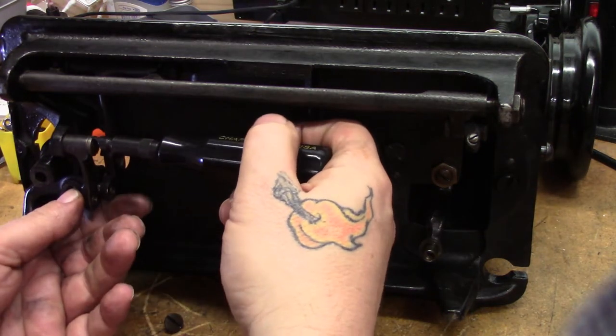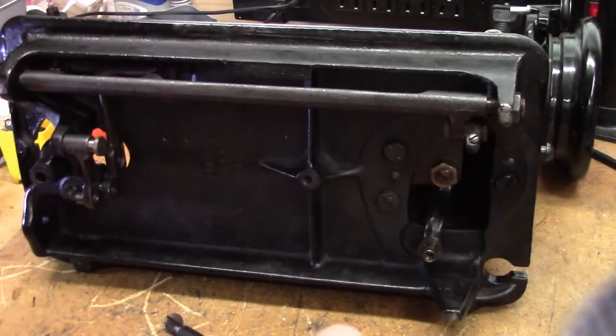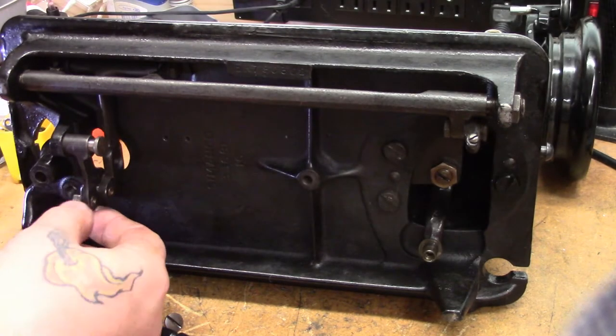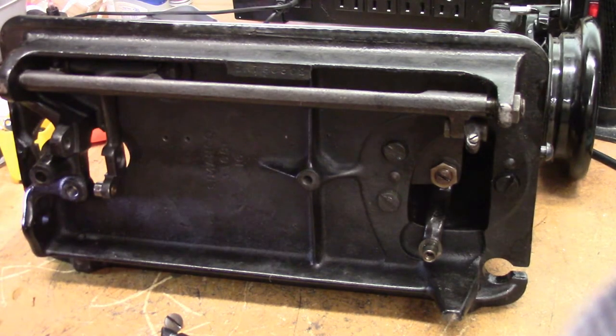The next part to come off right here is actually the follower. There's a cam cut into this bell crank, and this is the follower that drives the vertical movement of the feed dogs. There we go — that's off.